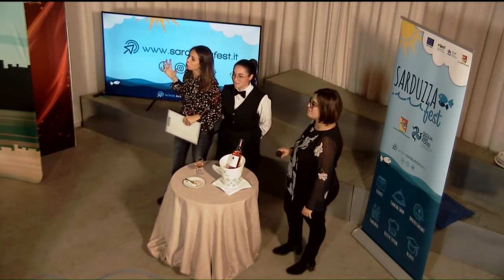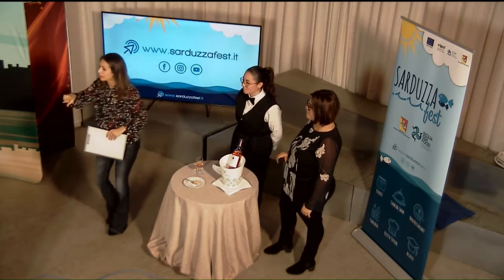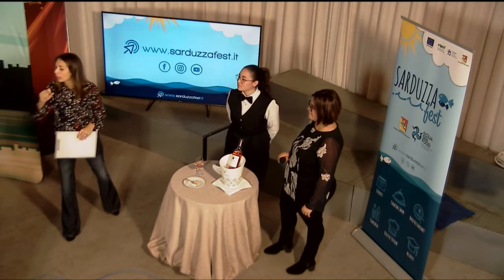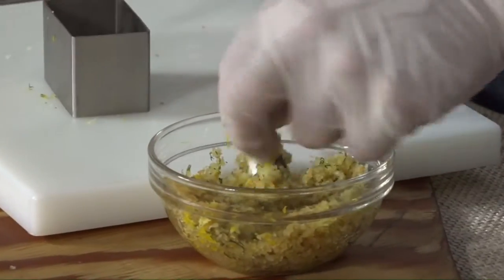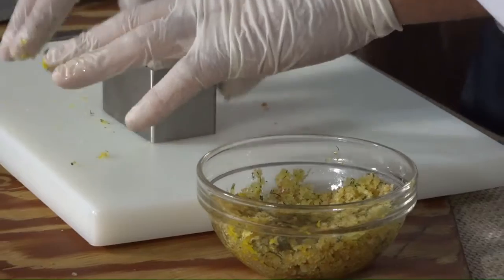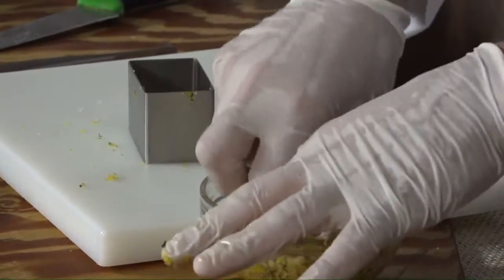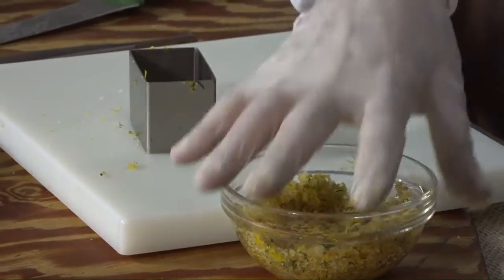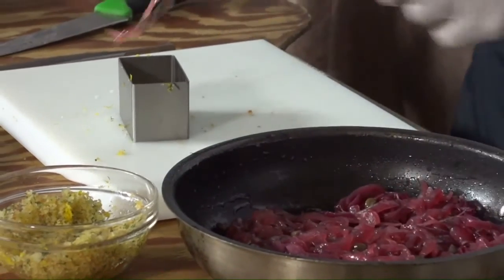Sprint finale, prof — gli ultimi 5-6 minuti? Andiamo quasi in forno. Nel frattempo prepari il tuo stampino con la sarduzza. Nel frattempo ne approfitto per parlare con ormai una nostra amica, la coordinatrice del progetto Lina Stabile, che insieme a tutto il suo staff ha creato questo progetto che va a valorizzare la sarduzza. Questo progetto è quasi un loro figlio, lo vedono crescere durante tutto l'anno e poi in questi mesi cresce e matura come un ciclo di vita, come quello della sarda.